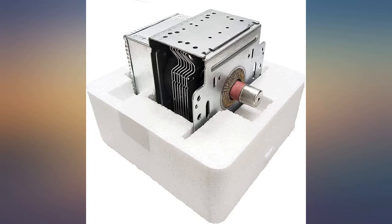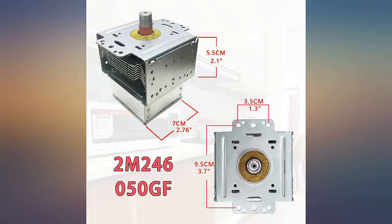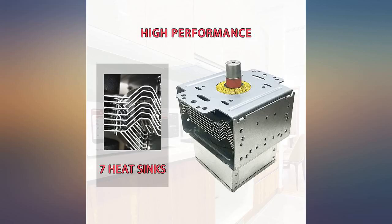The magnetron replaced a defective 14-year-old one in a GE Profile oven. It arrived in a timely manner and was packaged safely. It checked out good in both a continuity check and a physical check. It installed easily and worked exactly correctly, putting out full power as measured via calorific tests on water amount versus time.